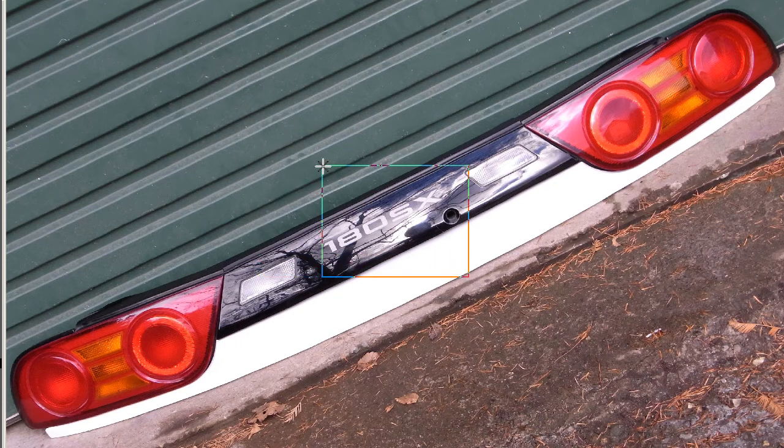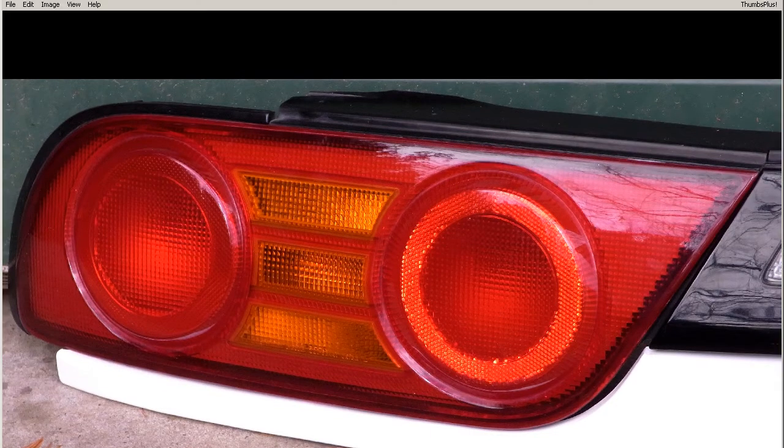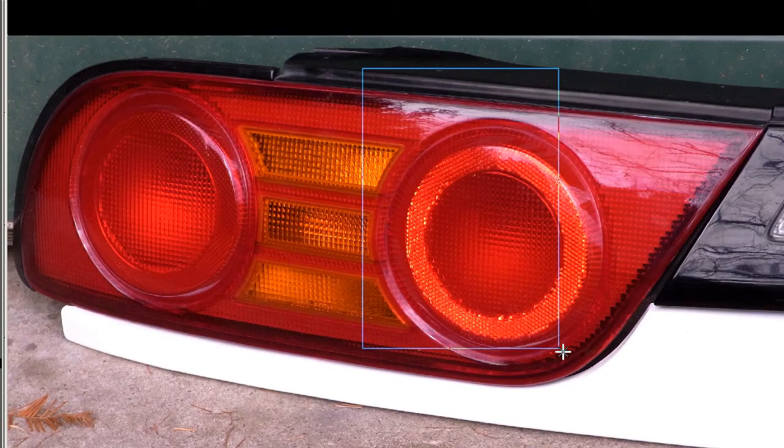180SX logo — completely no problems at all. You can eat your breakfast off these, very, very tidy. And we'll go to some further photos. The left side, the Marume — very, very clean, very, very tidy.